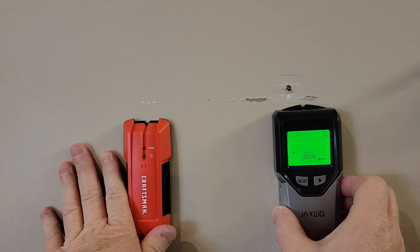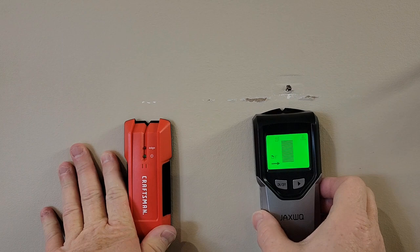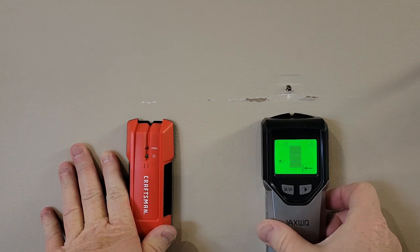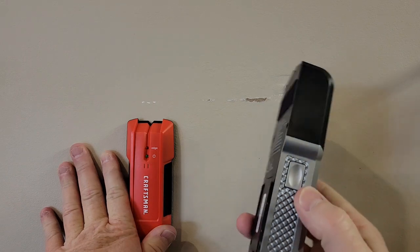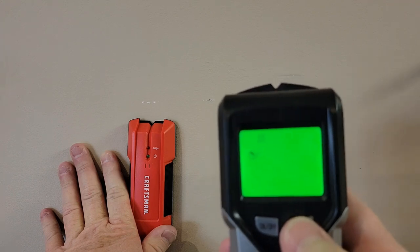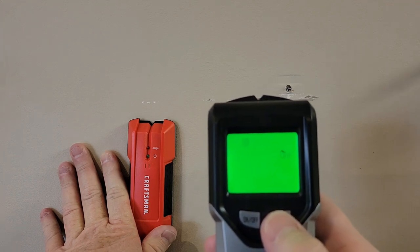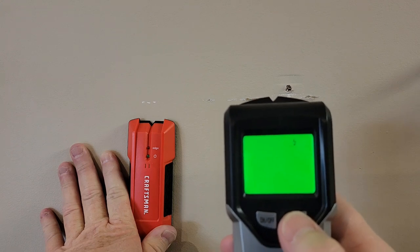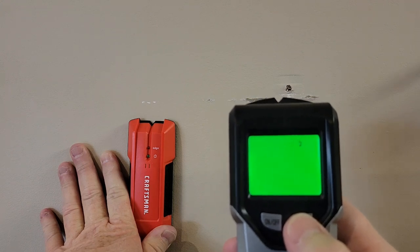Now I can move it over. I know there's a stud right there because I've had a screw in it. It does help you find the center, and again I can just move this — I'm not having to press that button. I really like that feature. Another feature is I can select different drywall depths: one inch, inch and a half. I can do metal studs, and I can do just an electrical finder if you want to just find the wires in the wall.